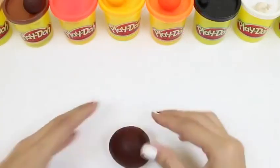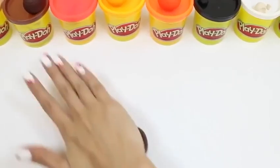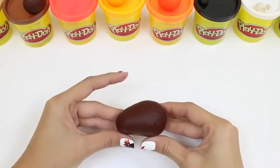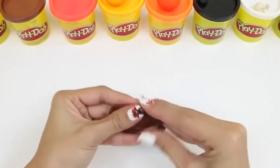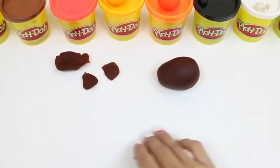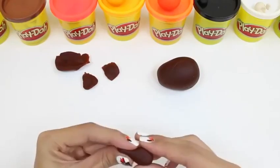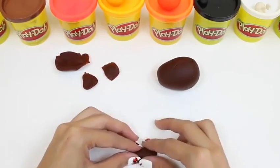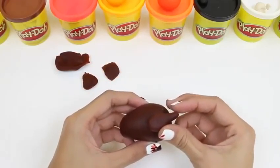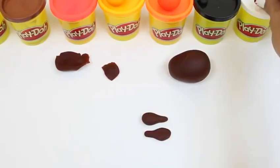Pretty easy, right? And next we're gonna be making some Thanksgiving dinner! The turkey! We take some dark brown Play-Doh and roll it up so that the back end is a little bit bigger than the front end. Next we're gonna be making some turkey legs — we take some more dark brown Play-Doh and again shape it kind of into like a teardrop shape, where the back is bigger than the front. That looks pretty good! That'll attach on just like this! Are you guys starting to see the turkey? Now we're gonna do the same thing on the other side so we have two turkey legs!